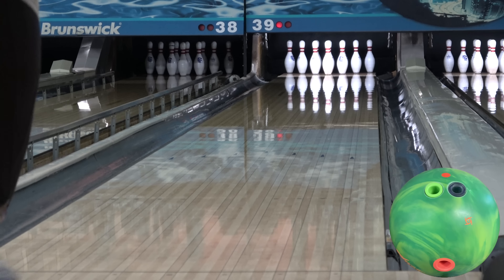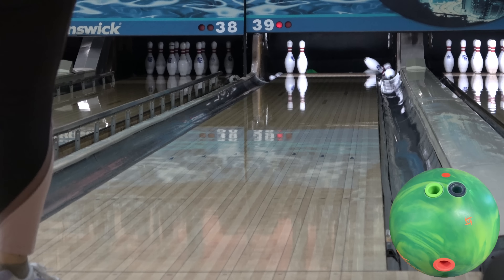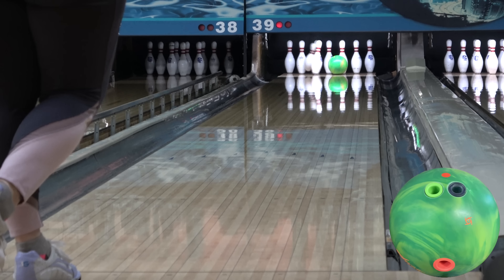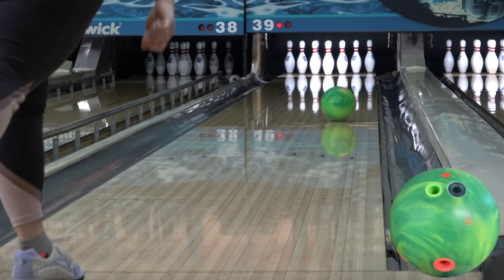With a new scent I don't believe we've had before, the green apple is really nice. Despite the brightness of the color, it's still pretty easy to read because the color is fairly uniform — there's not several different ones swirling all over the place. And green is Angel's favorite color, so she's happy either way.